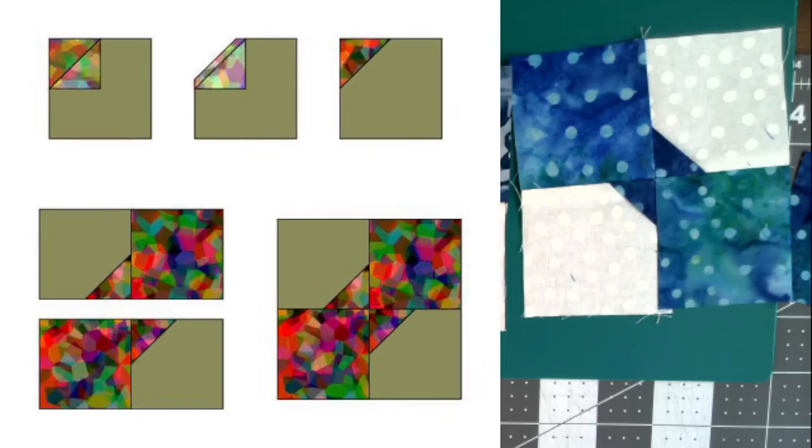There's also a third method using what are called easy corners — if you don't want to fold the small squares in half — which is even easier for new sewers.